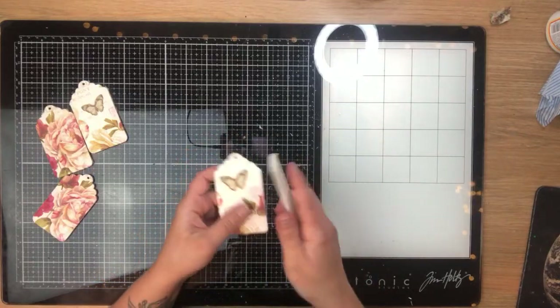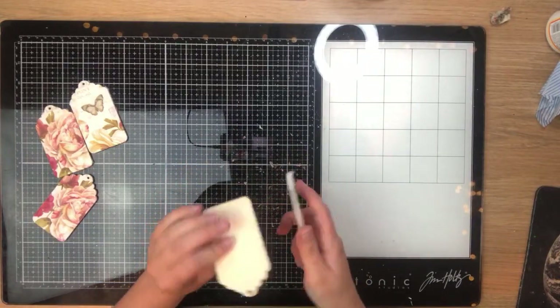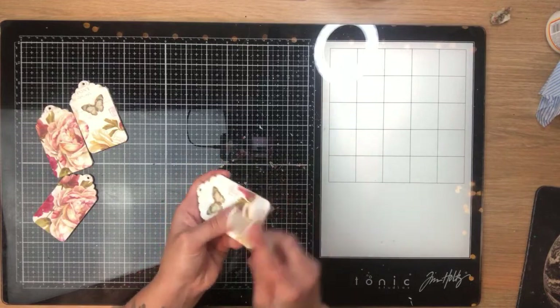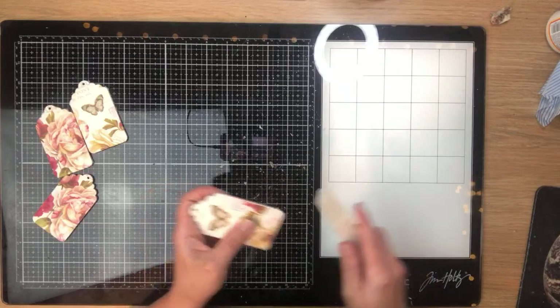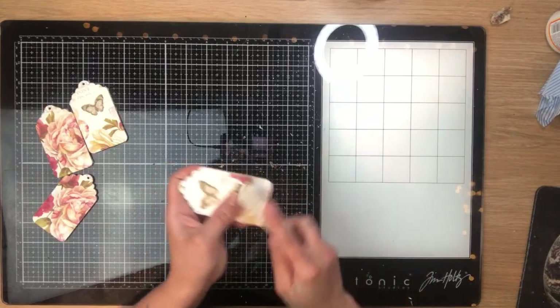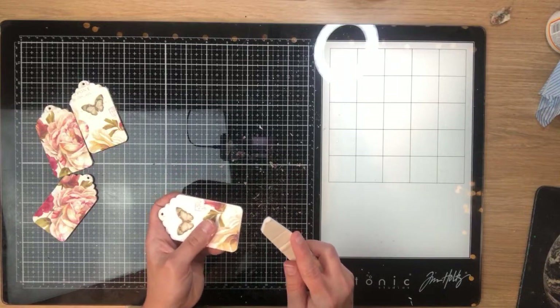The tags are already looking really beautiful and you don't need to do much more — you could just add a dark edge around them and that's it.